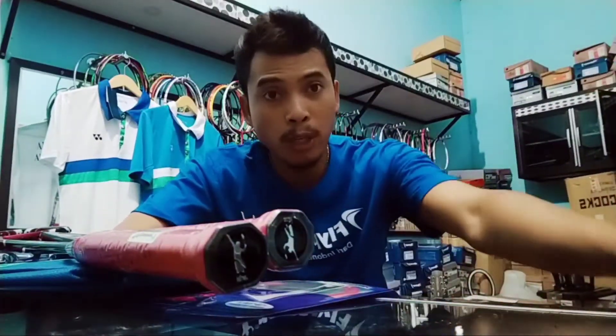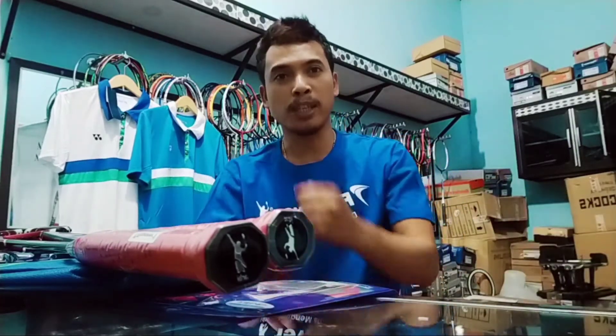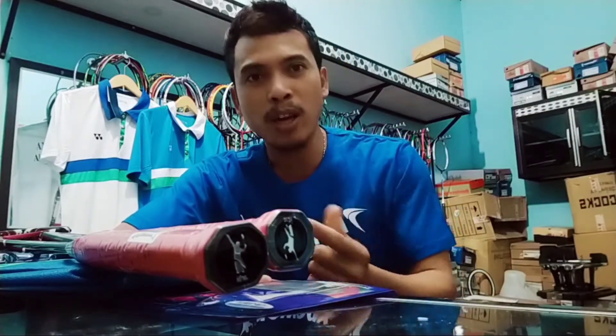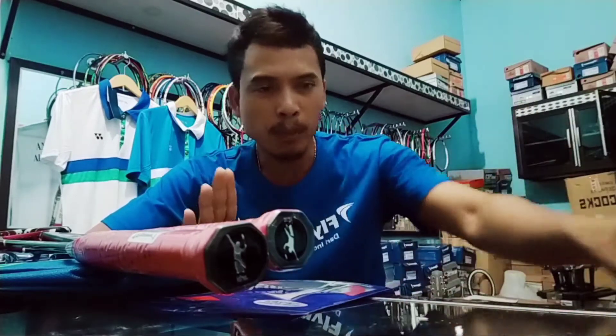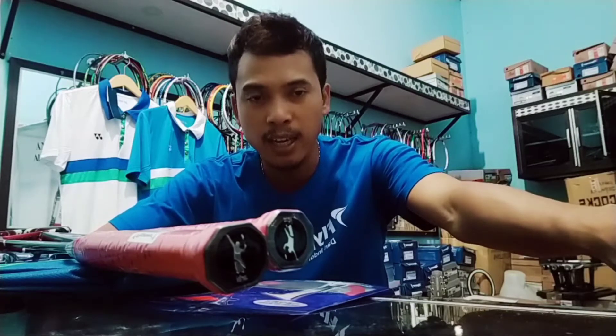Assalamualaikum warahmatullahi wabarakatuh. Selamat datang kembali di Alan Sanjaya Spot 3. Di kesempatan yang berbahagia ini, Alan Sanjaya Spot 3 hadir kembali memperkenalkan produk-produk terbaru. Buat kalian yang baru mampir atau melihat channel YouTube Alan Sanjaya Spot 3, jangan lupa tekan tombol subscribe, like, komen, dan share sebanyak-banyaknya ke teman-teman kalian, agar mereka juga bisa menikmati konten tentang dunia olahraga.